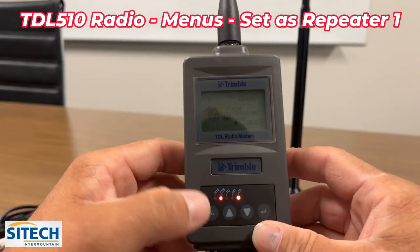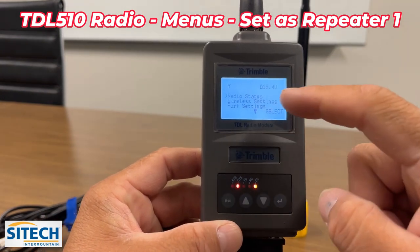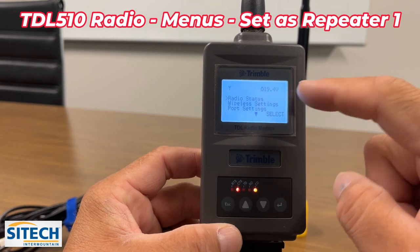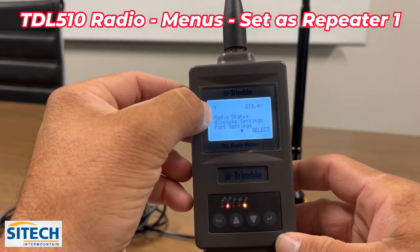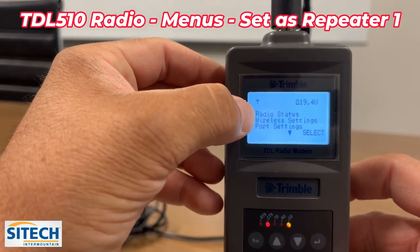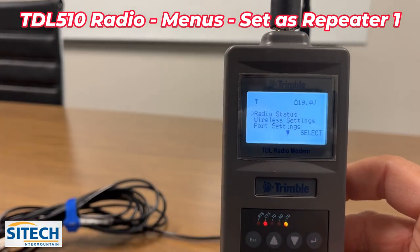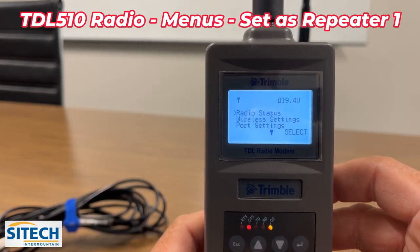The escape button will light the screen back up. You've got your arrows and then the enter button. Going across the top right now: voltage is showing because we're plugged into a wall source. This icon that looks like a cell tower is actually going to give us radio bars — up to three bars of radio signal when it's repeating.